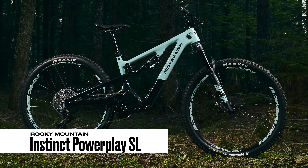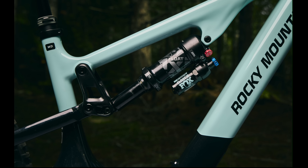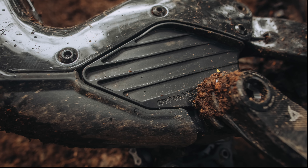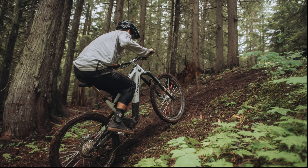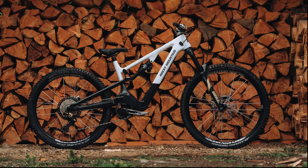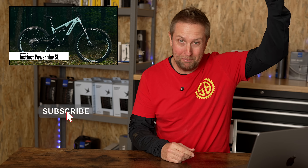Number five: the Rocky Mountain Instinct Power Plate SL, rolling on 29-inch wheels, 150mm up front and 145mm of travel in the rear. We've got a brand new Dynaam S4 light motor with 65 newton metres of torque and a whopping 550 watts of peak power — super interesting motor. Battery is 480 watt hours, and there's also a 315 watt hour range extender. Available in five sizes, weight not listed but I'm guessing around 18 to 20 kilos, and prices from 5,500 euros. I'm loving the look of the new SL from Rocky — I have a sweet spot for all Rocky bikes. The team at Rocky Mountain are actually sending me the new Instinct Power Plate SL in the next couple of weeks and I'm going to be reviewing it, so make sure you subscribe to the channel.